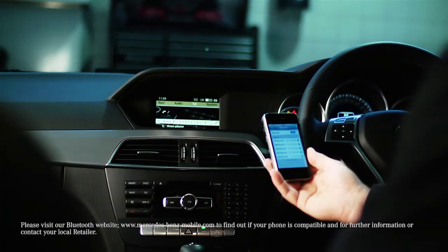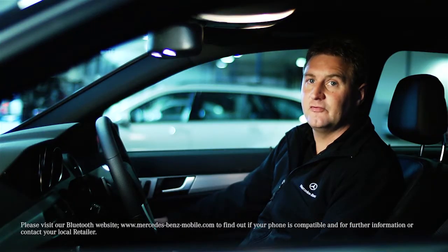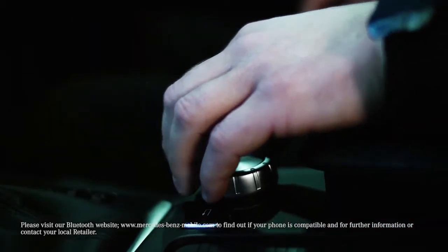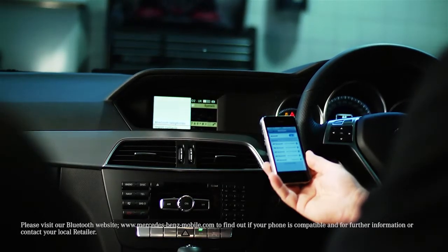If your phone cannot be found, it may be down to your security settings. Alternatively, the phone may have to be paired externally. If you have more than one phone connected, you can switch between them by going to Connect Devices and selecting the desired handset. You will then be prompted to enter the Passkey.